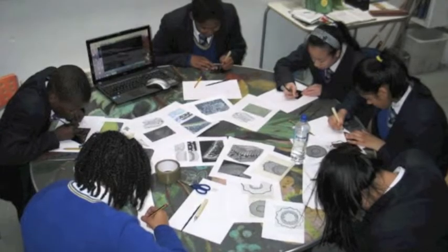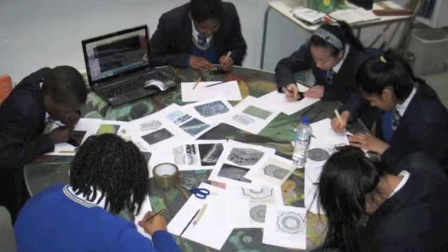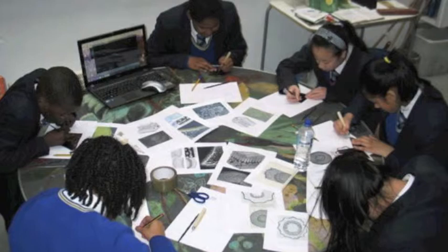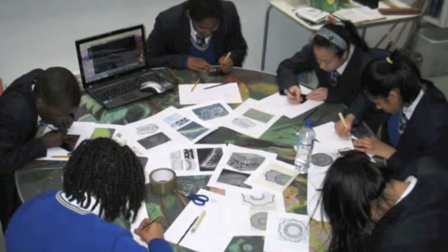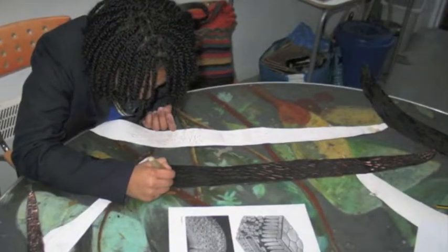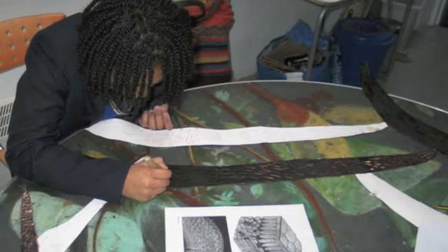My name is Hamida and I'm in World Academy, in year 9. We had been designing on copper etching and then Miss was going to put them in acid. First we had to do it on paper, like with the groove, and then it was Miss that cut out on copper. Then the next lesson when we came, we had to draw on it with a special pen.